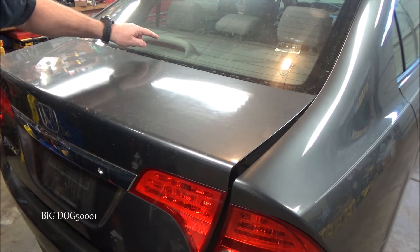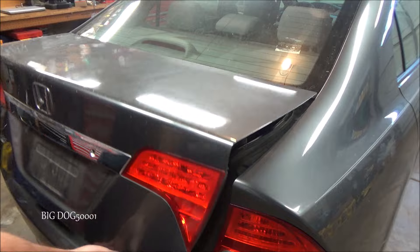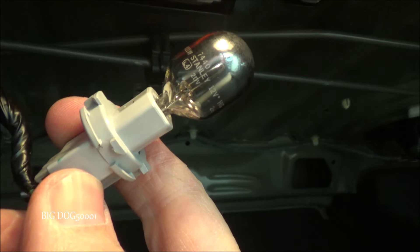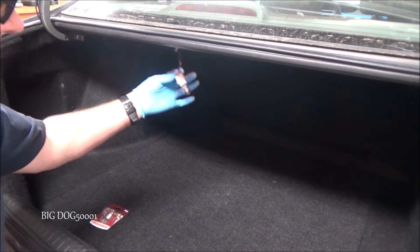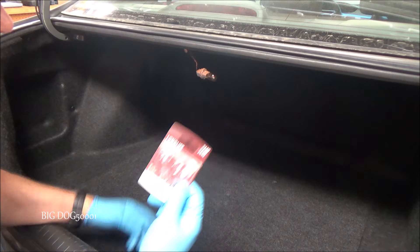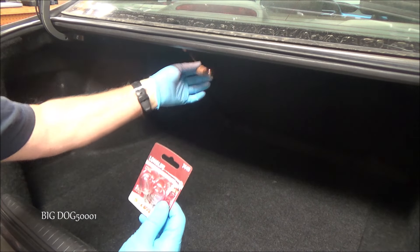We can get to this center one pretty easy, so let's check that one out first. From right underneath here, right there is our bulb. We can just turn it like that and pull it out. We'll pop that out and do a quick test with another bulb. We could use a standard test light to test this circuit, but I have the actual bulbs — for this one it's a 7440.